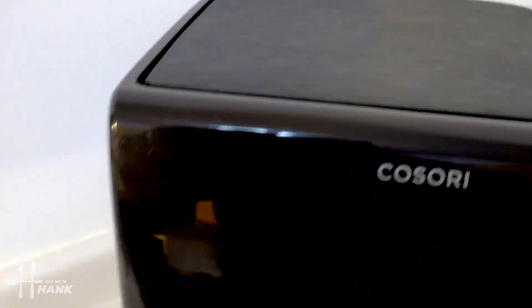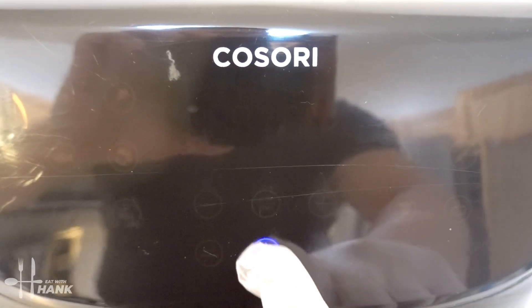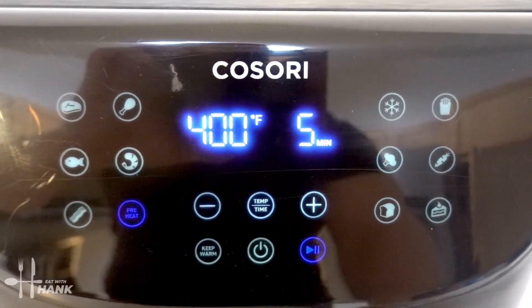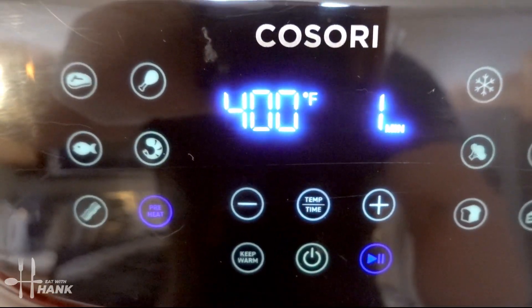And now let's preheat the air fryer. We're going to turn it on and preheat the air fryer to 400 degrees. Okay, it's fully preheated to 400 degrees.